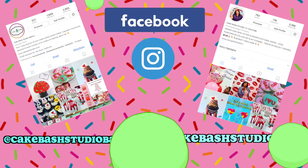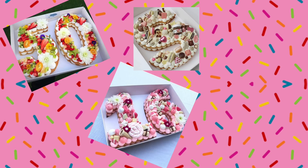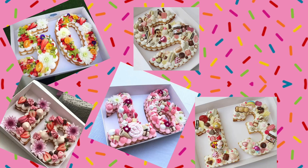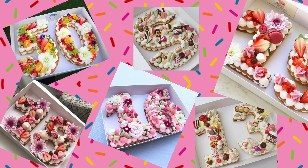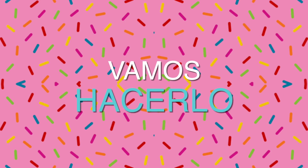Vamos al video — estoy súper emocionada porque vamos a hacer este pastel de tendencias de 2018 que está en todos lados. Me pidieron uno y dije: tengo que enseñarles a los chicos cómo hacerlo. Sé que les va a encantar. ¡Así que vamos a hacerlo!